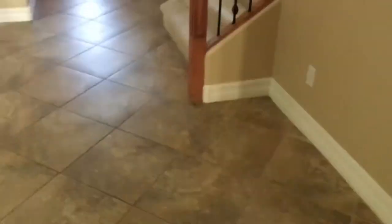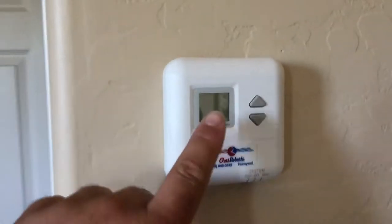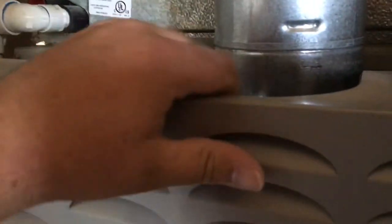Alright, you guys have been asking for some HVAC videos and I have a no-cool call out here. I'm doing this on my cell phone so it's gonna be spliced together. I already found the air handler — it's in an upstairs closet and obviously the call is it's not cooling. I got a blank thermostat. I already checked the float switch and that's not tripped, so that's not the main issue. And of course it's a gas furnace.